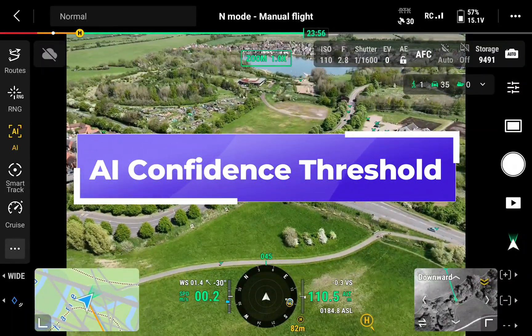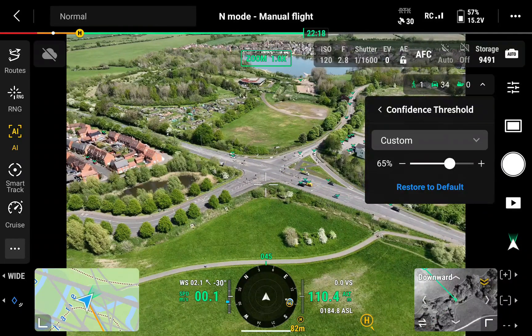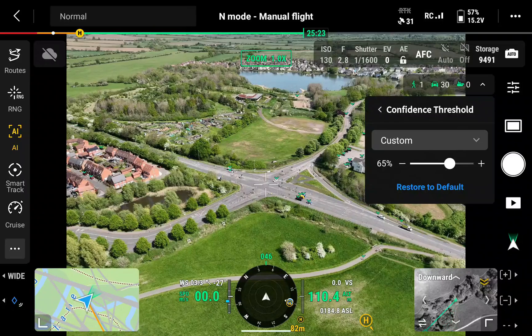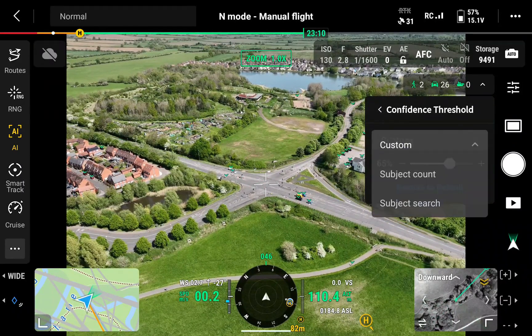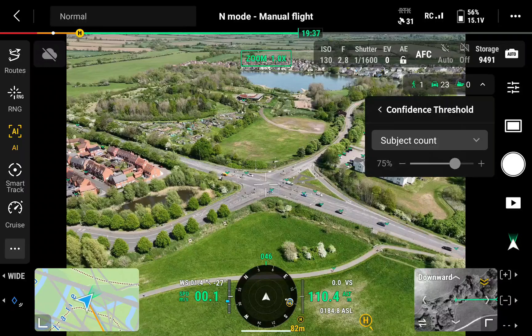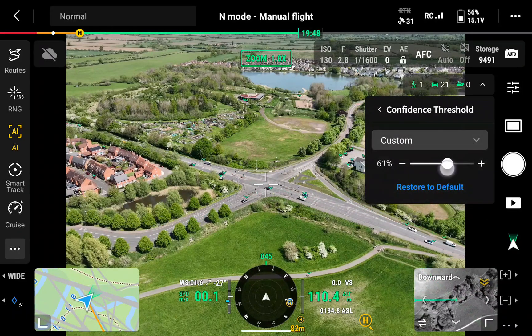A new added feature is AI threshold manipulation. When you click on the AI button and the settings wheel, you can adjust the threshold of the AI detection for subject count or subject search area. If you're searching for people or vehicles, you can move the slider from zero confidence up to 100 confidence.